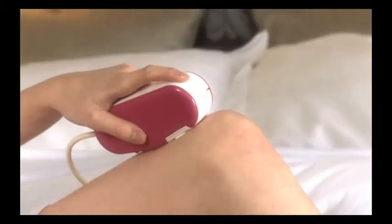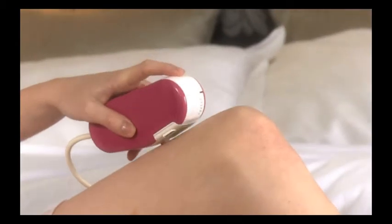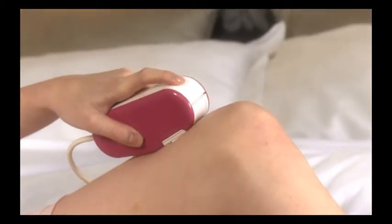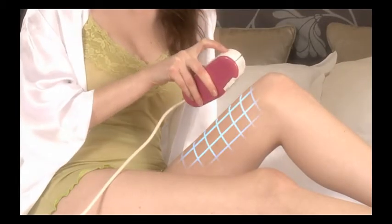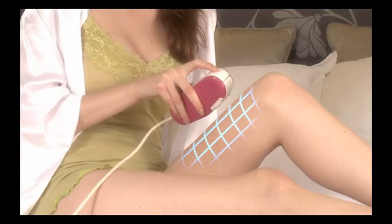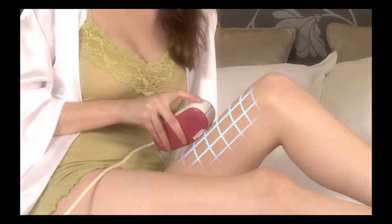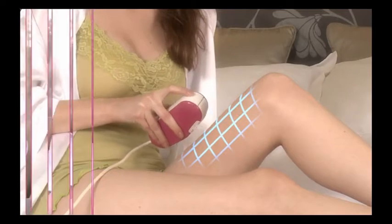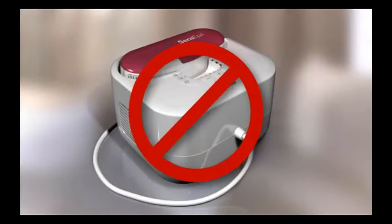After the light pulse is delivered, Silken Sense Appeal will charge for the next pulse. Wait for the ready indicator light to illuminate — this will take about 3.5 seconds. Then place the applicator tip on the adjacent area of skin and deliver the next pulse the same way. Make sure pulses are administered adjacent to one another, continuing in the same direction, right to left or left to right. Try to avoid overlapping and stacking of the pulses, as this may increase the risk of adverse effects. Always check your skin during and after use. If your skin blisters or burns, stop the treatment immediately.